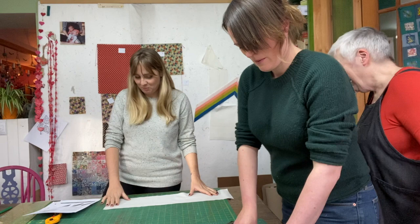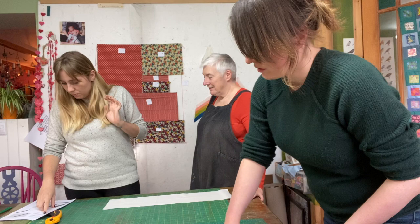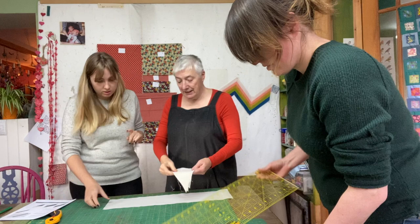They're now moving on to assembling the blocks, following the next set of instructions. The instruction reads: 'Place a seven-inch background triangle, right sides together, with the long diagonal edge of a six-and-a-half strip set.' Both diagonal edges will eventually have strips on them, but on different sides.